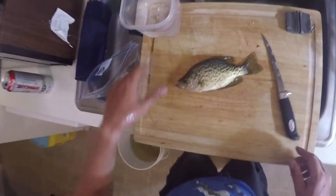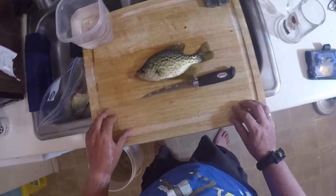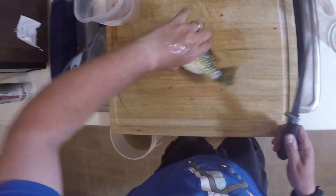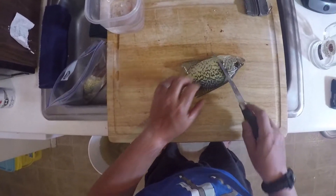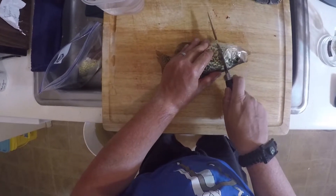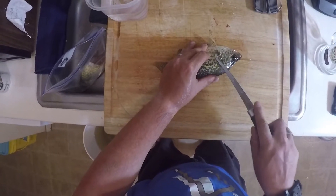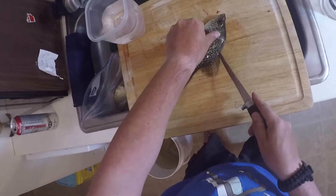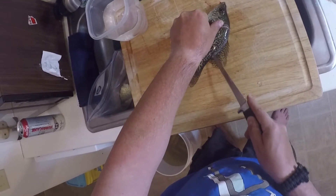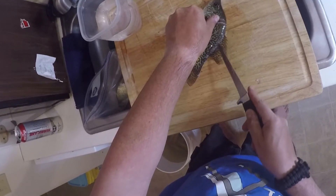This is another crappie — this one's quite a bit larger, as you can see. The bigger the fish, the easier they are to fillet, unless you're getting to a northern pike because they have a lot more bones. I'm actually exploring the option of pickling pike, since pickling helps dissolve the bones — a bit like pickled herring.